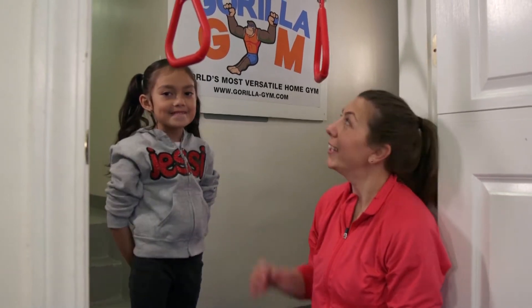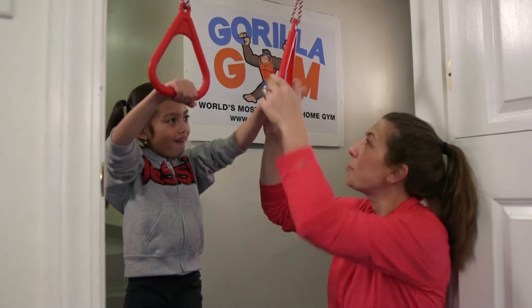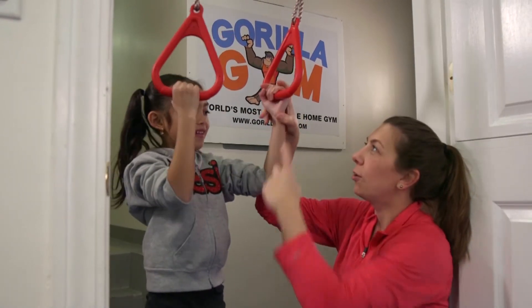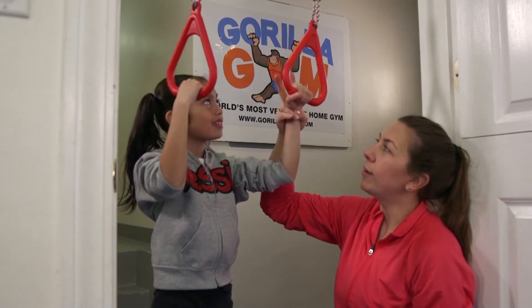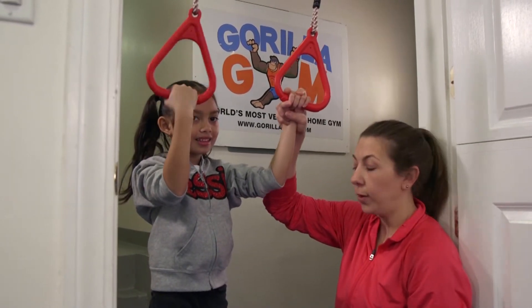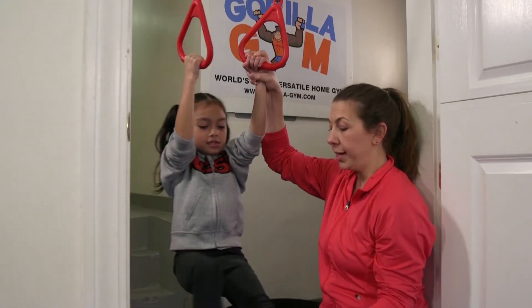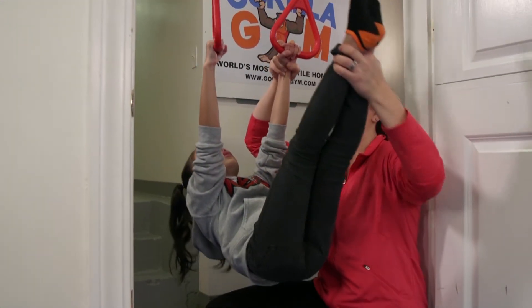For our next skill with Jezebel we're going to be doing what's called a skin the cat. Jezebel, can you hold the rings for me — hold them on the outside. We're going to encourage her to hold the rings on the outside. We're going to wrap our fingers around her wrist and put our pointer and middle finger on top for support. Jezebel, lift your legs up — she'll be engaging her core muscles as she lifts her toes to the sky.